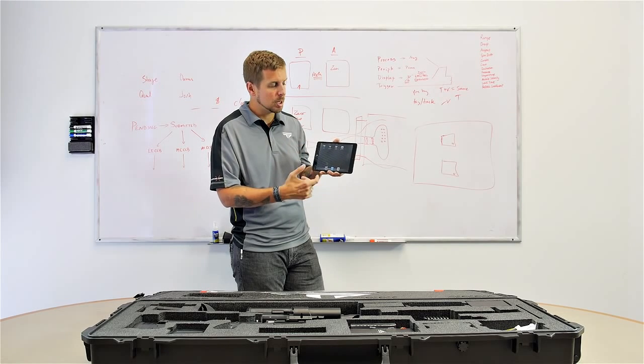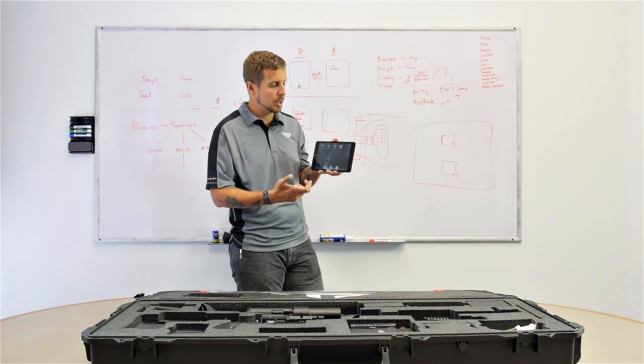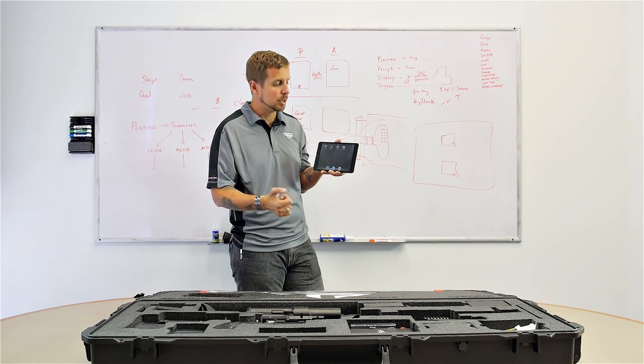This was really a promotional item we included to give you an easy way to immediately take the gun out of the box and go shoot.